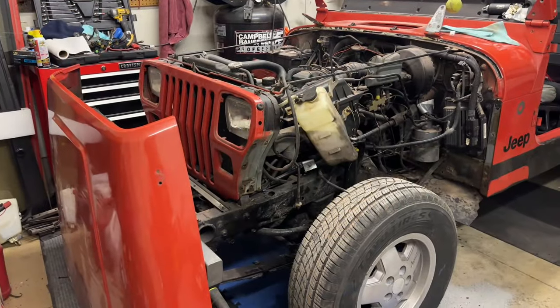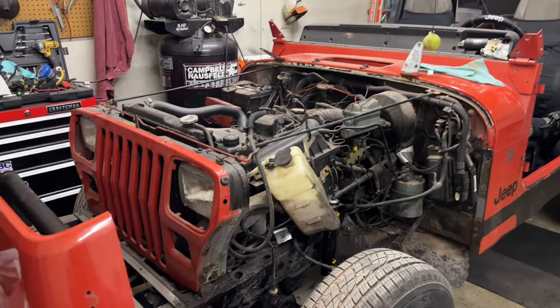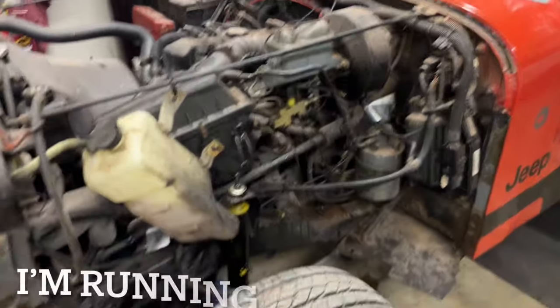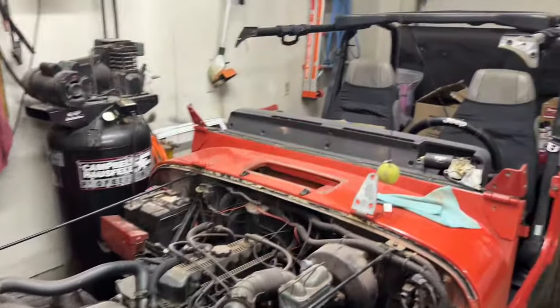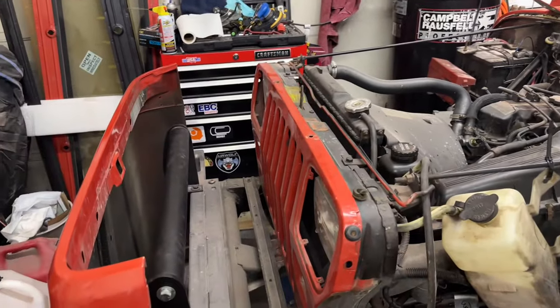The biggest thing I'm noticing on this Jeep Wrangler project is space. The mechanical stuff, the wrenching, the painting — all of that is what it is. But it really comes down to space. Everything is so much bigger and it's really stretching my limits on this single-stall garage, so I'm having to get pretty creative.